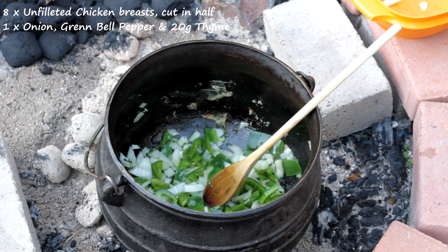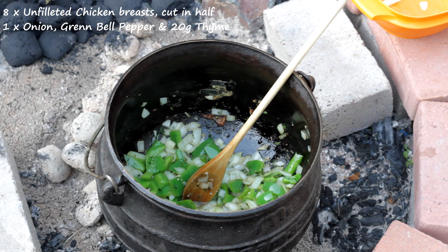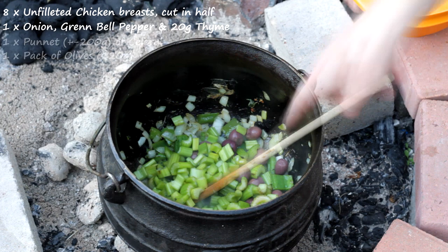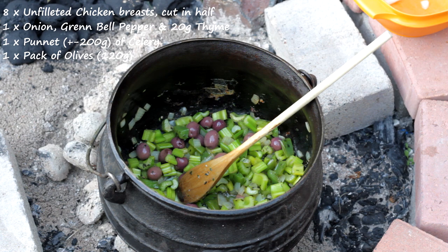This mixture will eventually start going brown. Once they're sort of translucent and nearly brown, add in the celery and the olives into the mixture. Then add salt and pepper into the potjie, to taste.